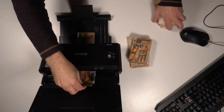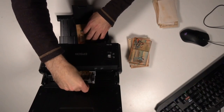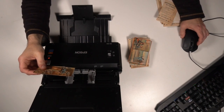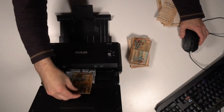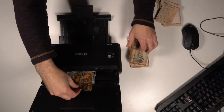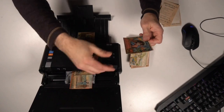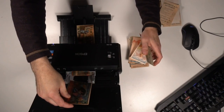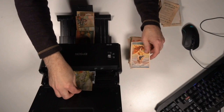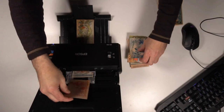Just continuing to feed them on through. There's a lot of value in here. Now, if you lose track of where you're at or you're talking too much, you'll have to restart. I had to close it off and restart the scanner because I wasn't paying enough attention. The minute you stop and leave a gap, it's going to stop scanning.